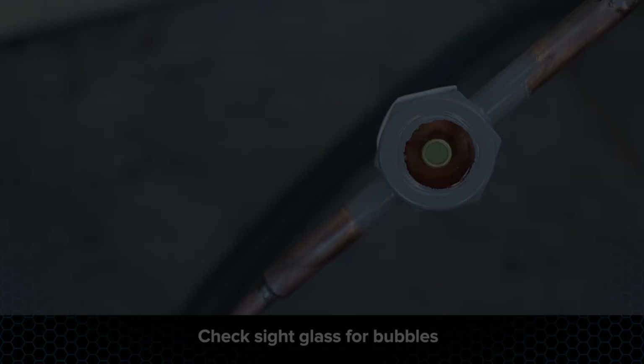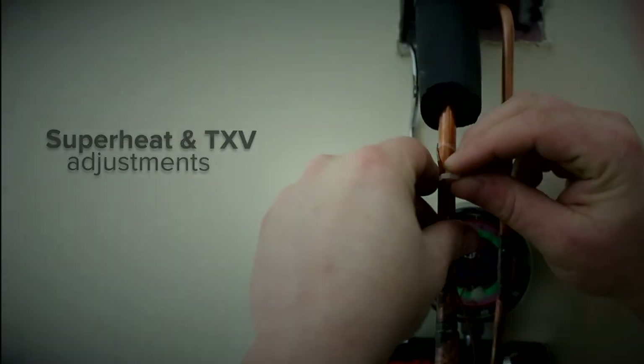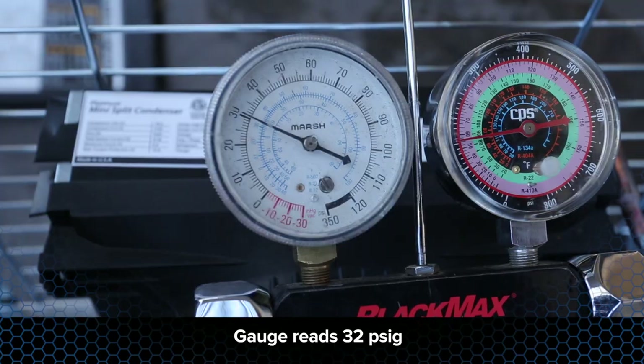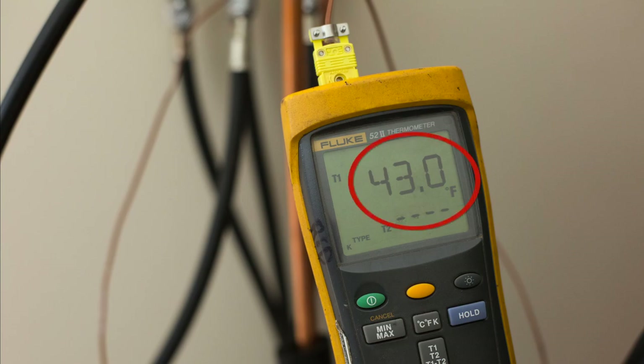Once the sight glass is full, this is a good time to check superheat at the outlet of the evaporator. Optimal superheat is between 8 and 12 degrees. This will ensure the compressor only adds vapor entering the suction port. If the superheat level is not within the designed range of 8 to 12 degrees, the TXV superheat setting needs to be adjusted.